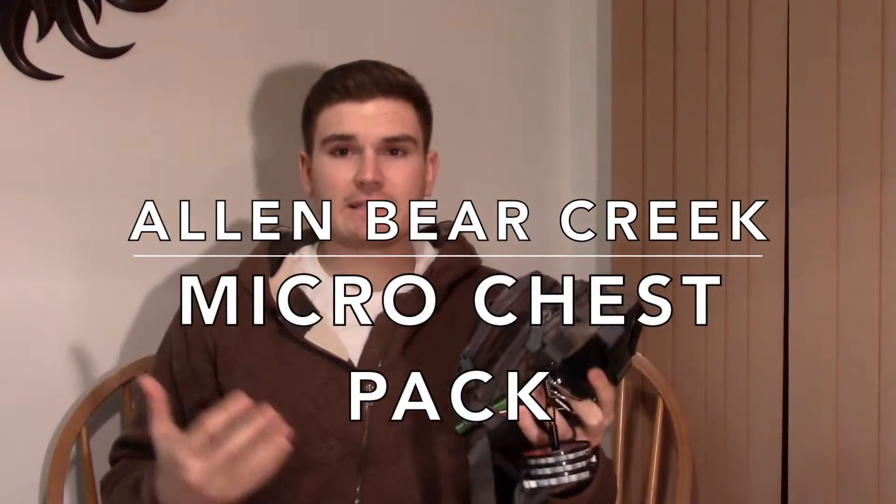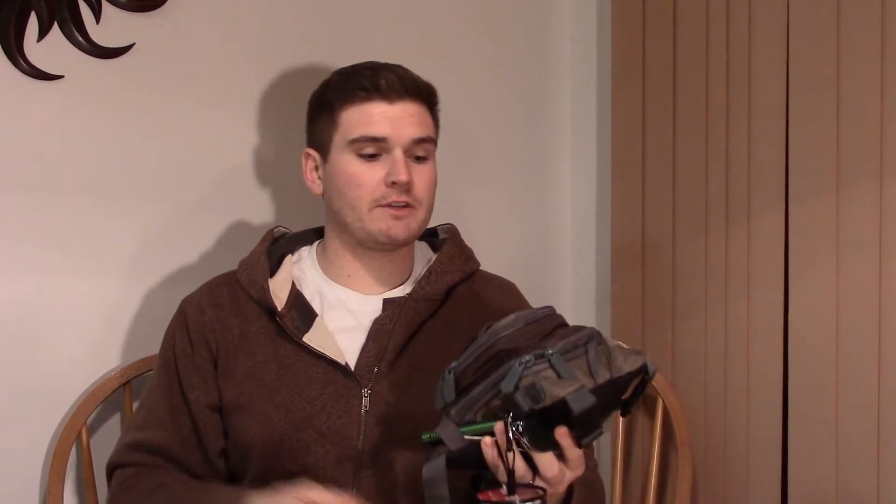Today I have a video review of the Allen micro chest pack. I like to take small day trips for fly fishing and I needed a chest pack that wasn't going to break my bank, but also needed to hold up. My Allen products, although they are low cost, stand up. When I saw this online and at Cabela's and Dick's Sporting Goods, I tried it on — very comfortable — and figured I'd give it a shot.